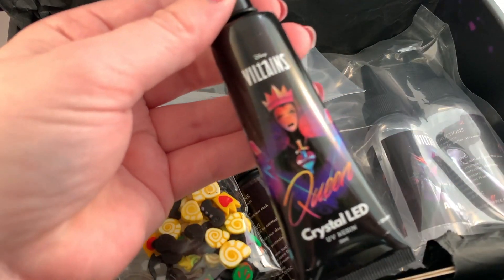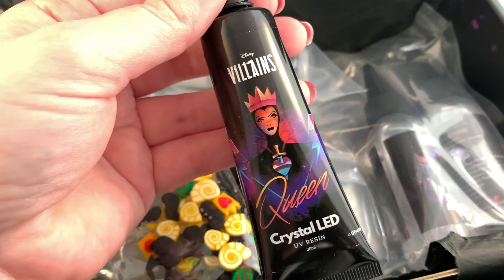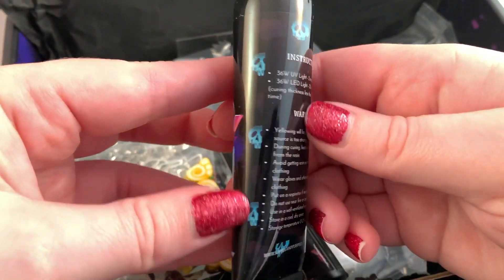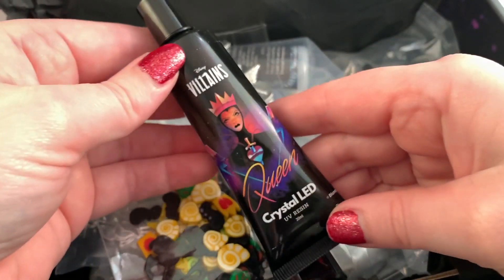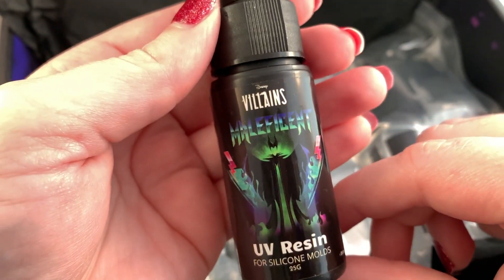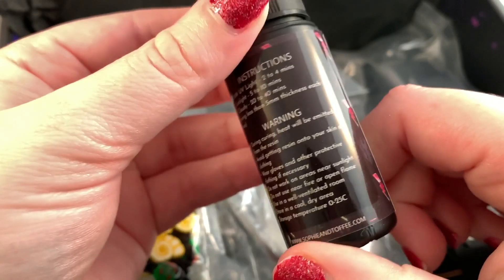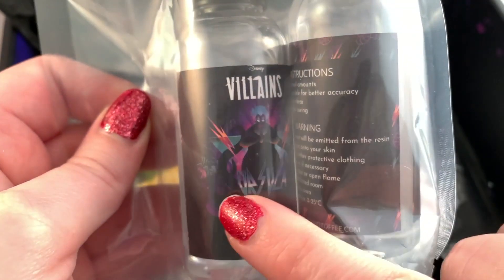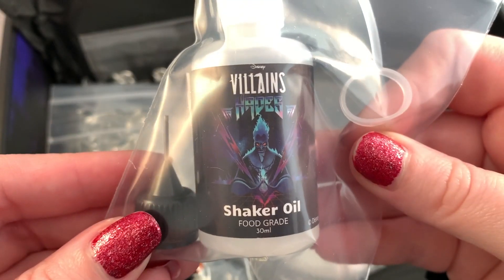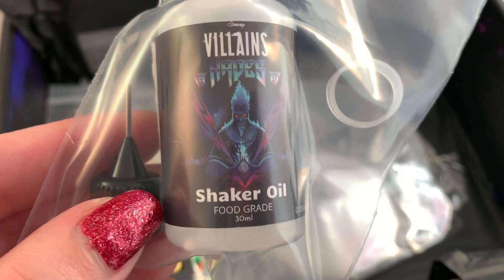There's so much stuff in here. There is a specially branded resin — it says 'Queen Crystal LED UV Resin.' It has skulls all over it, and even has instructions. I wasn't expecting the actual resin to be themed — that is so cool. Then we have Maleficent UV Resin for silicone molds, and the two-part AB resin, which is Ursula — a one-to-one ratio. This is the resin I'm most familiar with.